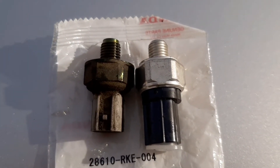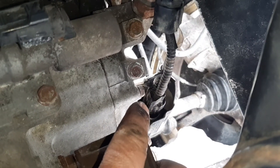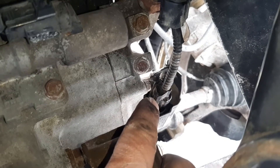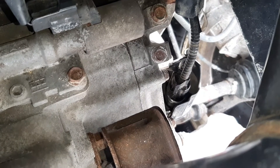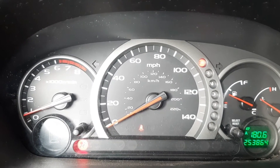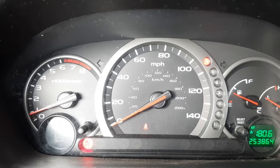I'm gonna put this new one in and see what happens. Got my new sensor switch in there, tightened it, and got the connector on. I'm gonna have to test drive this thing and see if the problem goes away. After I cleared the codes and drove for a little while, my problem's gone, so hopefully that fixes it long term.